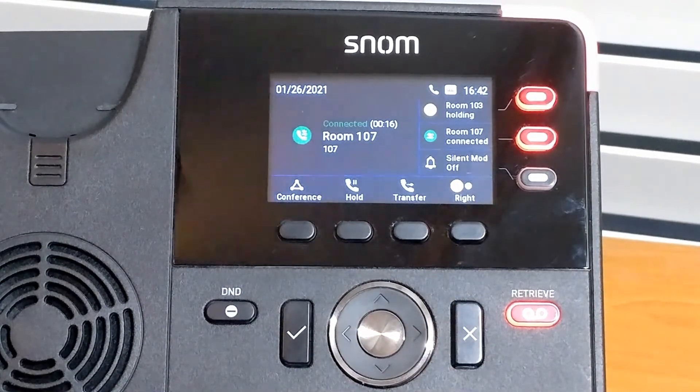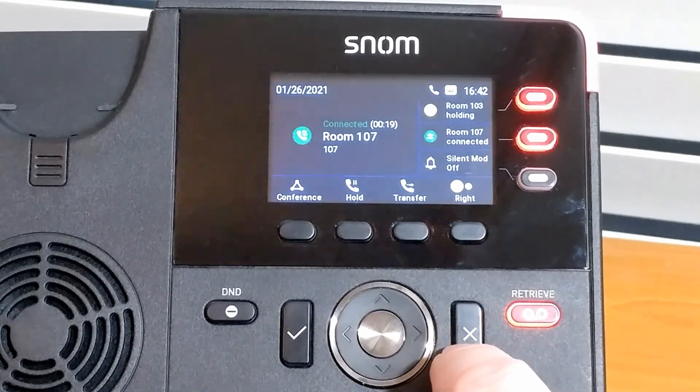And that's how call waiting works on the Snom D700 Series phones. Thanks, and have a great day.